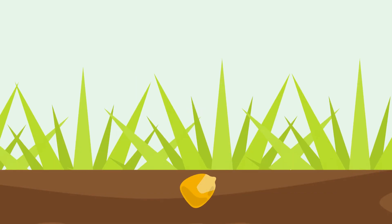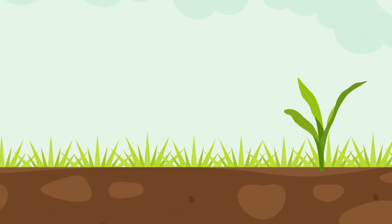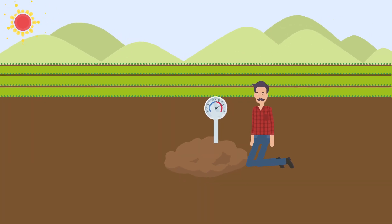When the corn seeds begin to grow into a plant, that's called germination. For this process to begin, the seed needs water, oxygen, and warmth. Warmth is the first critical factor, so farmers measure the soil temperature before they plant their corn.